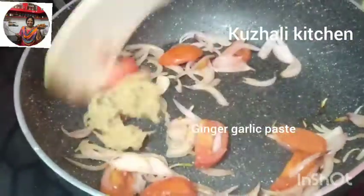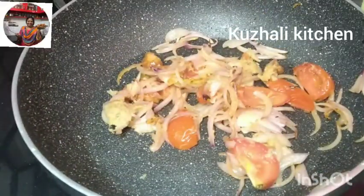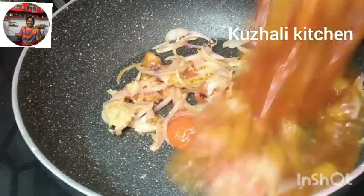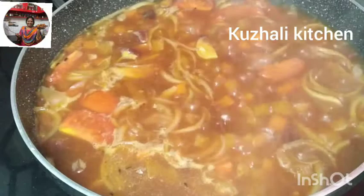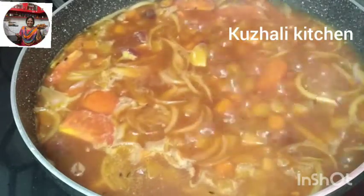After it's done, we will try to cook with a pressure cooker. I will add carrot, beetroot, and a whole leaf. I will put 3 whistles on top and cook it. I will let it go for 2-3 minutes on top.